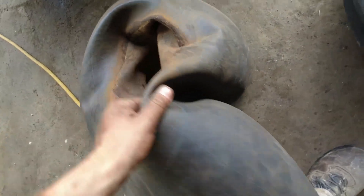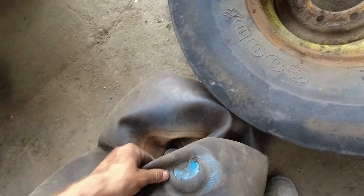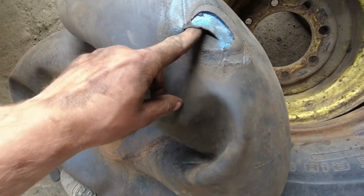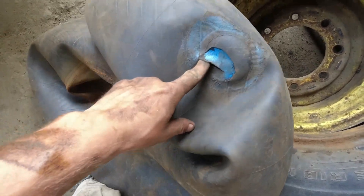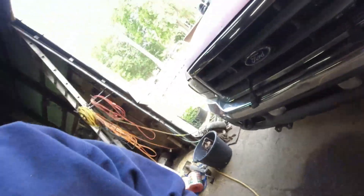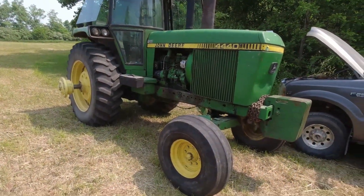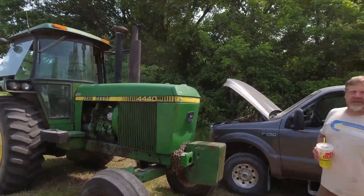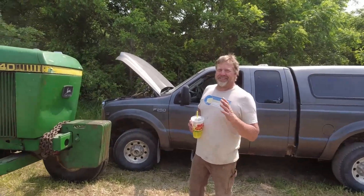Here's the tube we're dealing with. It was an old patch that failed. I was trying to peel it off and do a repatch but I ended up tearing the tube pretty bad, so I went uptown and grabbed a new tube. Here it is - we got the wheel on, but this tractor has developed a bad battery so we got to jump start it.